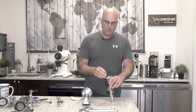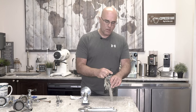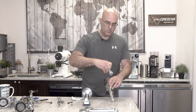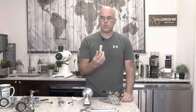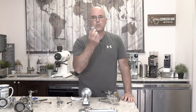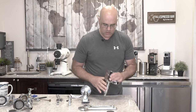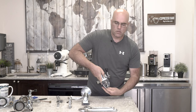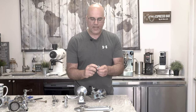Now we'll use an allen key screw to remove the mushroom — again it's easier when it's on the machine. This mushroom is kind of VBM's signature, and a white gasket also pops out with it to make the seal. You'll see there's a little limescale here, so you can run some descaler through the machine, but more importantly treat the water by softening it. Once removed, you'll see there's a spring inside and then the cam in there.